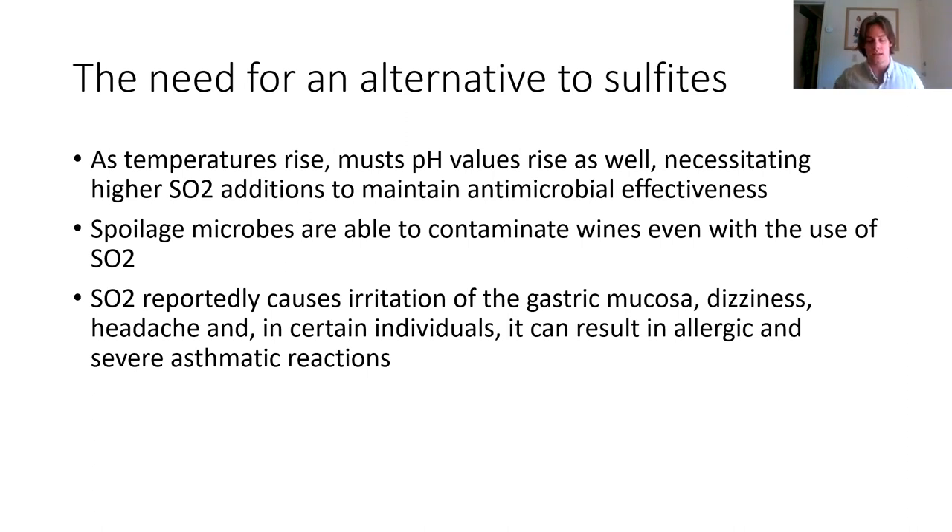Acetic acid bacteria have been found in wines containing over 20 milligrams per liter of molecular SO2. In contrast, many lactic acid bacteria that are important to malolactic fermentation are often inhibited by SO2. So there's a balance between using SO2 to diminish levels of microbes you don't want in wine while not inhibiting the microbes you do want. Also notably, SO2 does have some health effects — in certain people it can cause irritation, dizziness, headaches, and in very sensitive individuals, allergic reactions and even severe asthmatic reactions.